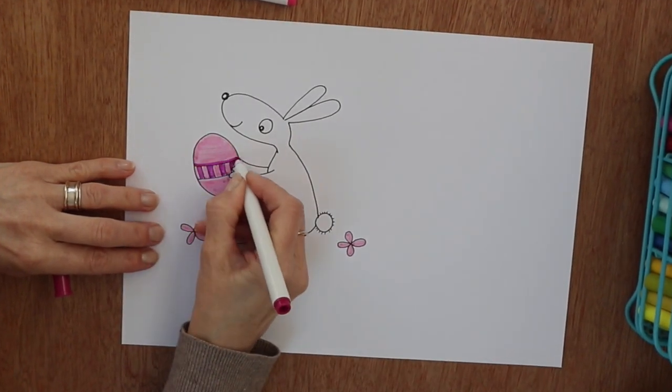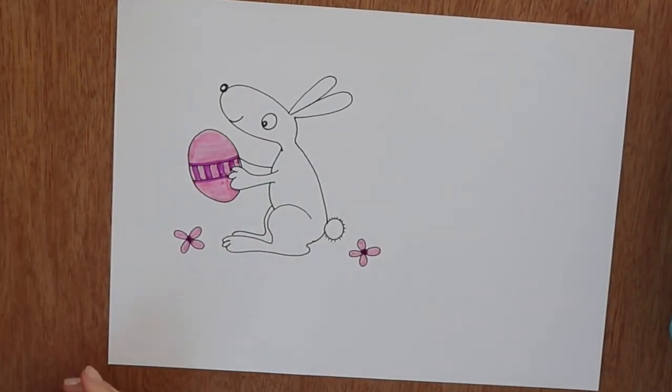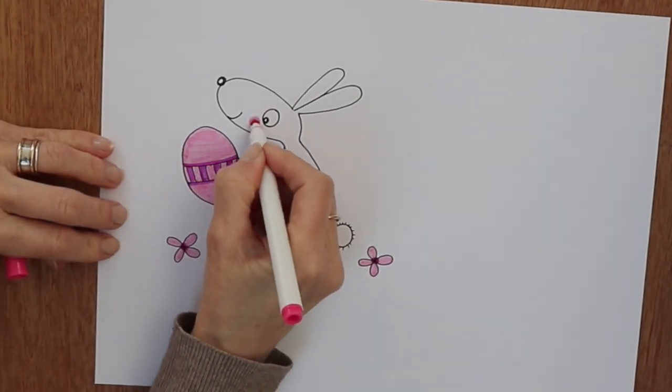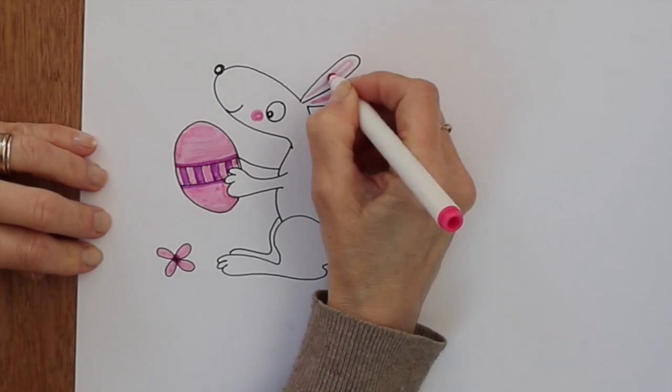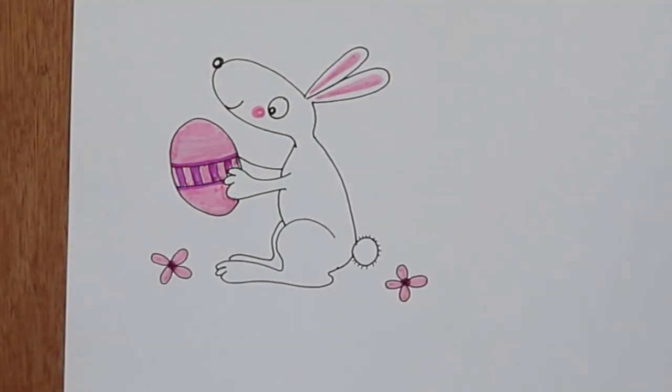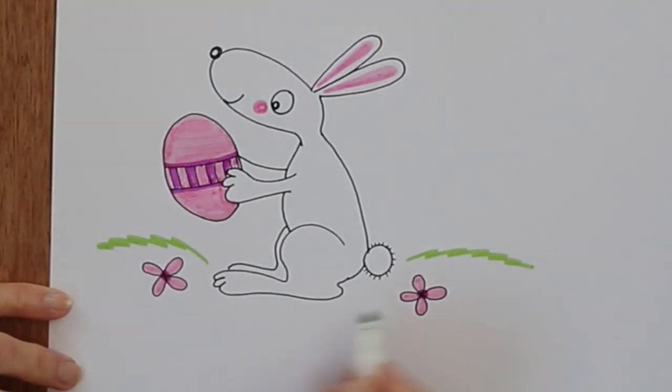Then the darker pink — this is more of a fuchsia pink — for picking up some of the detail in the middle of the flowers and on the ribbon. I'm going back in with the pale pink for his cheeks and the inside of the bunny ears. And remember what I said about floating in space — we don't want that — so here is some grass so he can be sitting in a field with his Easter egg.